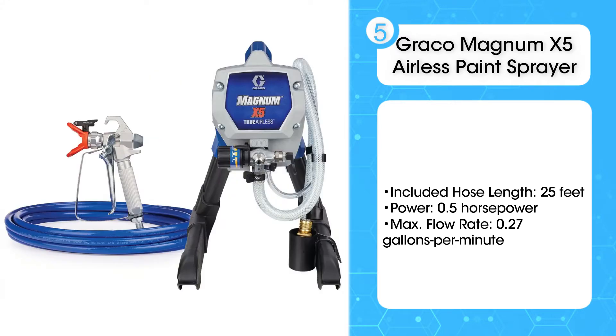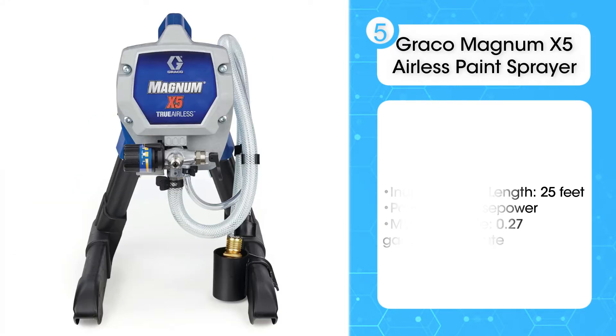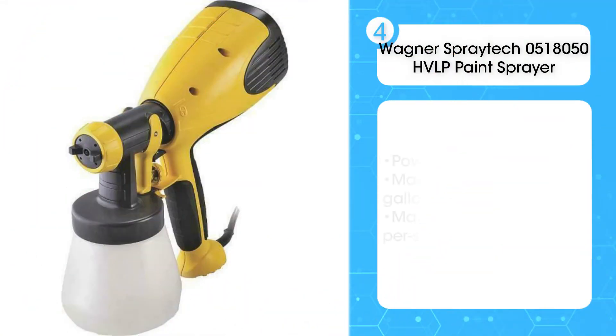It includes a 25-foot hose, but you can use up to a 75-foot hose if desired.